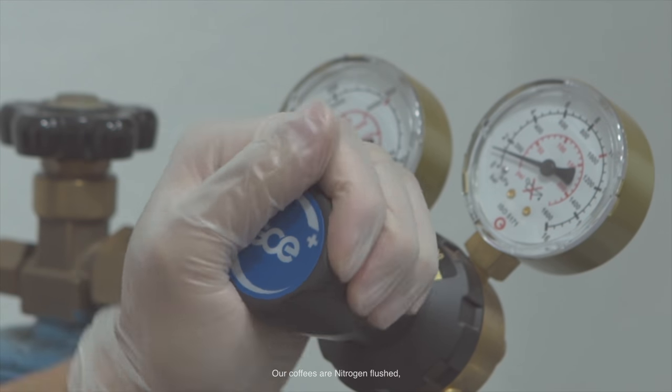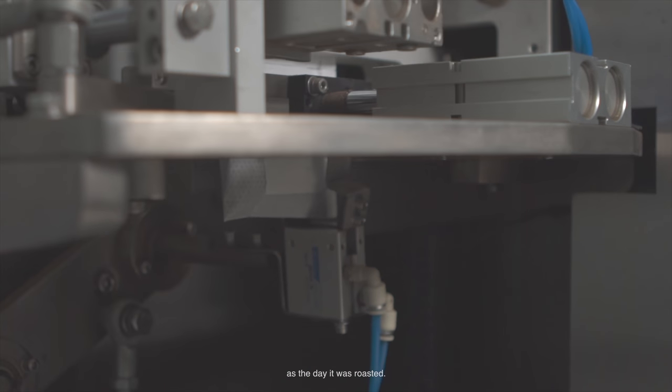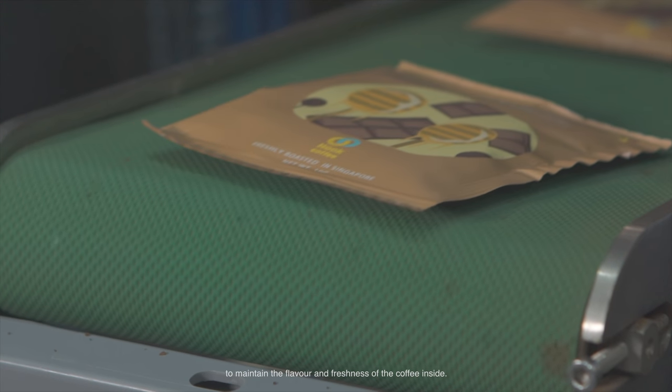Our coffees are nitrogen flushed immediately after being ground, and this keeps them as fresh as the day they were roasted. Our bags are individually packed to maintain the flavour and freshness of the coffee inside.